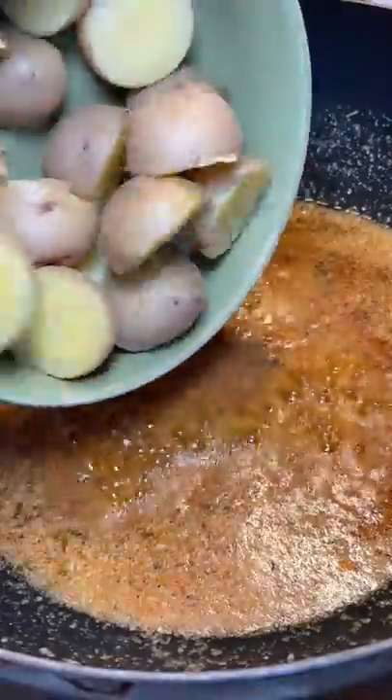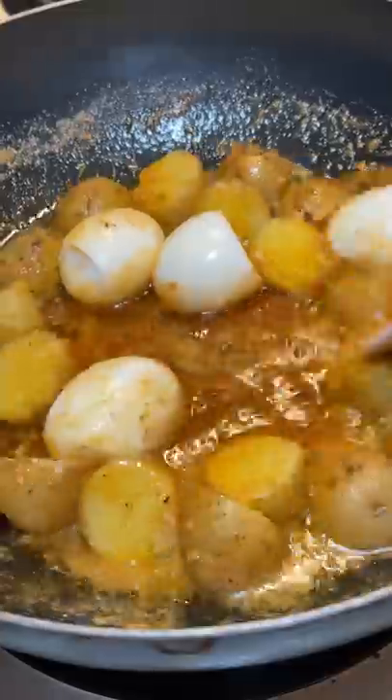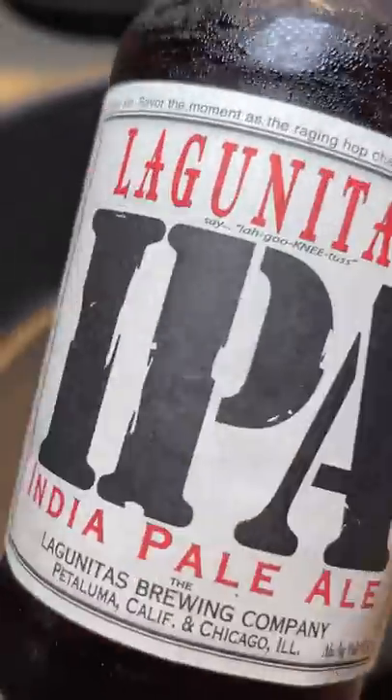I cut the potatoes in half and added them to the butter sauce with the peeled eggs, then set it off to the side so it could do its own thing while I steamed the lobster.